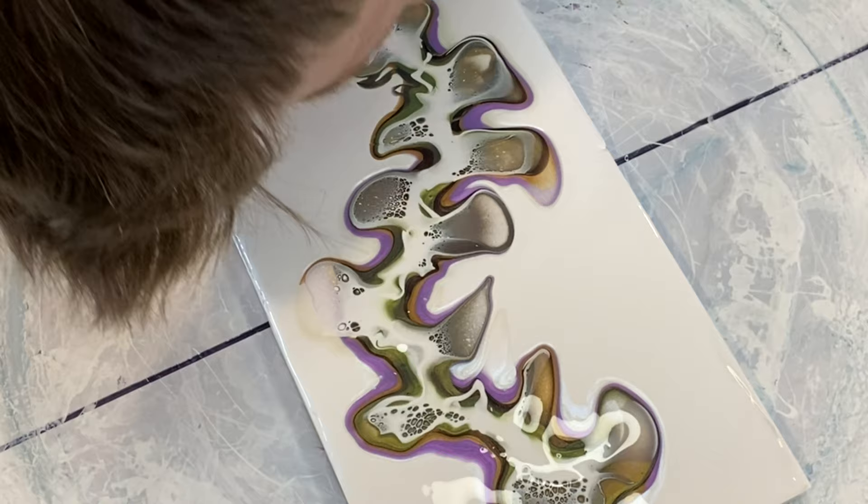Just giving the center of the vines a little blow, hopefully helping that cell activator to sink and give us some more cells.